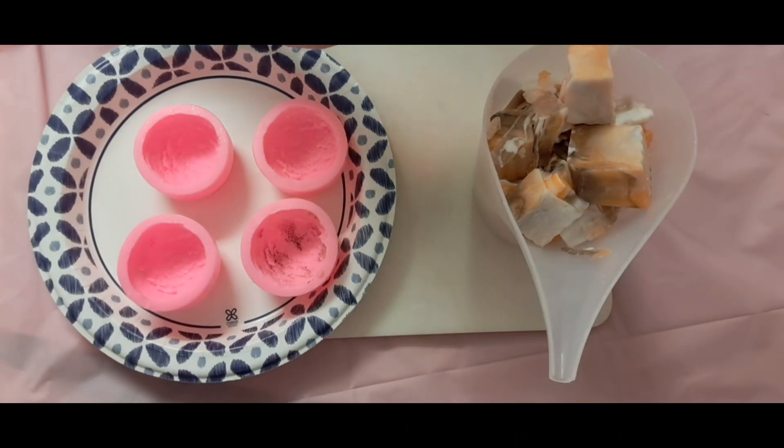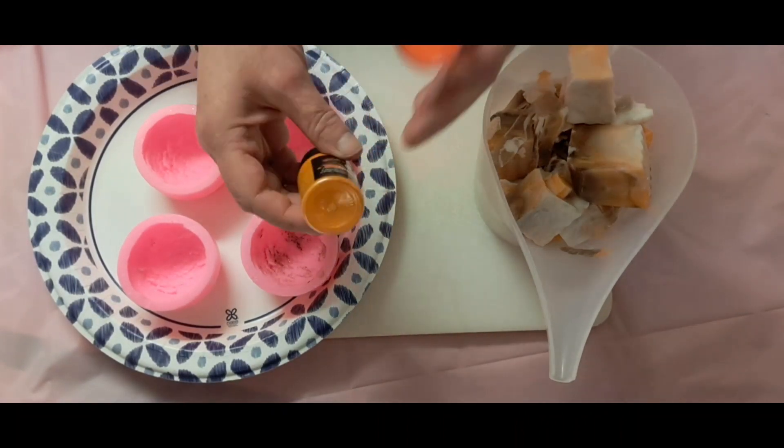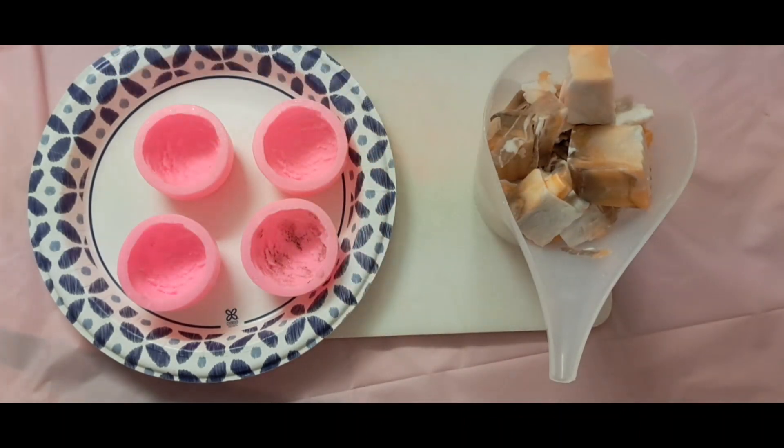I am going to add orange. This is a really neon orange, and this one's a more tame orange. I'm going to blend these together and see what I get.